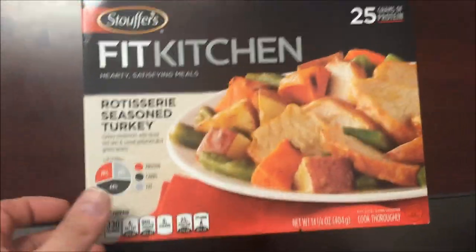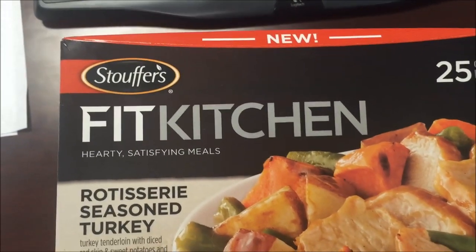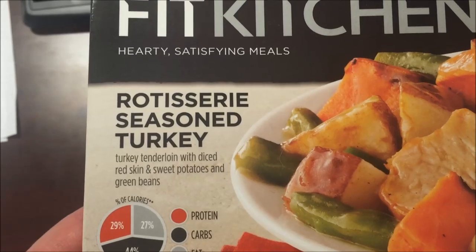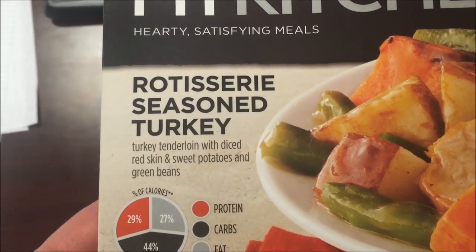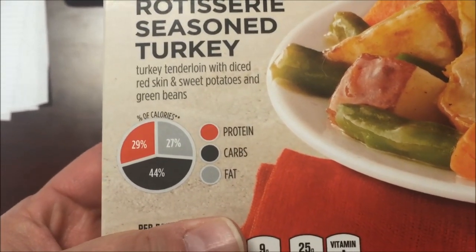Welcome to the lunchtime review. Today I'm going to try one of these Stouffer's — it's a new meal, Fit Kitchen, a hearty satisfying meal. This is the rotisserie seasoned turkey with diced red skin and sweet potatoes and green beans. They give you a little chart about carbs and stuff.